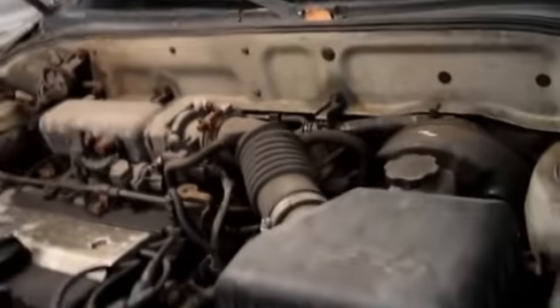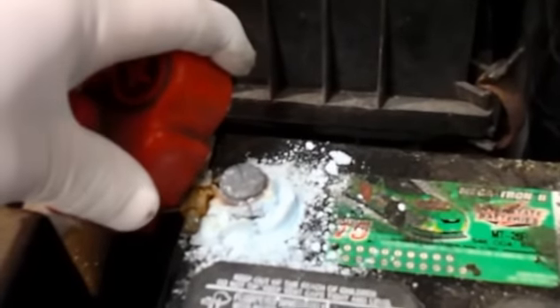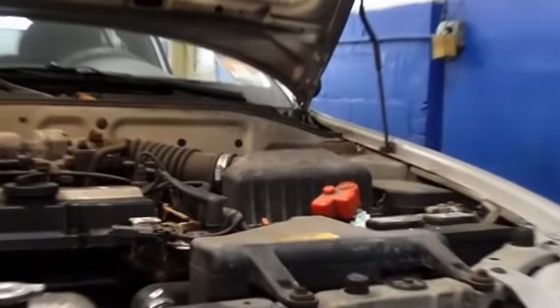Hyundai Accent — we're going to be replacing the battery on it. A very common problem with not just Hyundais but every car is that you wind up with this oxidation all over the terminal ends. I'm going to show you how to replace the battery and also how to clean that very easily. Basically, what we're going to do is take the battery out of the car first and I'll show you how that's going to be done.